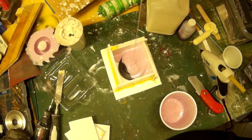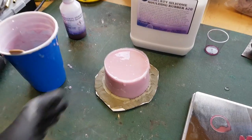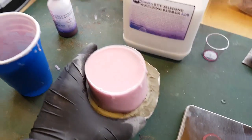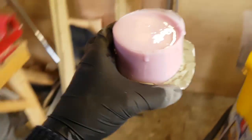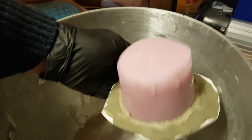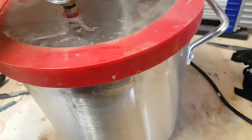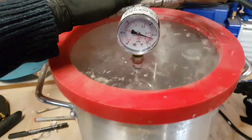Now that I have my fully degassed silicone I can pour it into the mold. I'm then going to put the molds back in the vacuum chamber to pull out any excess air. Sometimes when you pour the silicone onto your piece, air can get trapped on the surface or in undercuts, so in order to get a perfect mold I always put it back in the vacuum chamber if the mold will fit. As you can see there's still air coming out - it's quite surprising how much air actually gets trapped in the silicone.